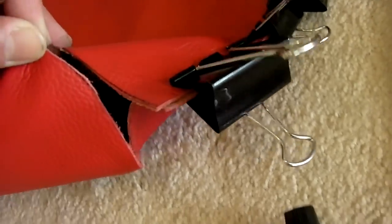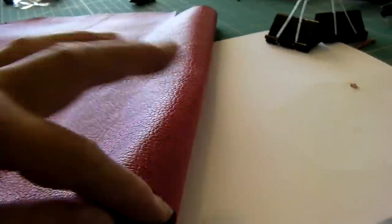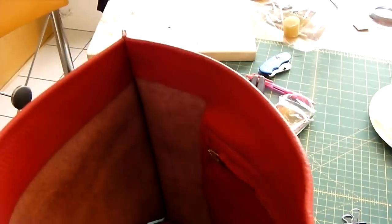So the next step is to sew this part together like this, on all four sides. Then apply shadow stitching on all these seams, and then apply the handles. Then you're done. So the next step is to sew this part together — like this, and together like that.